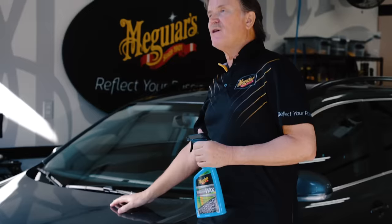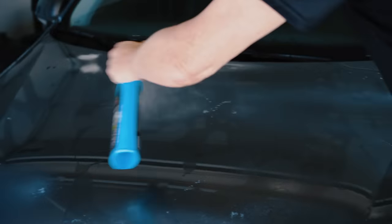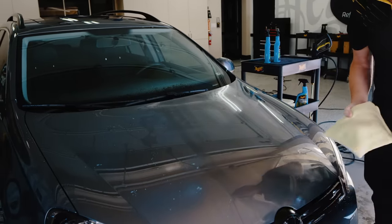All you need to do is wash the car, rinse it off, and then spray the product across all the painted surfaces. But before rinsing it this time, we want you to go straight into a traditional drying process with a quality microfiber drying towel like the Meguiar's Water Magnet. For a lot of you this isn't anything new because we know you're already using something like our Ultimate Quick Wax in that wax-as-you-dry process.